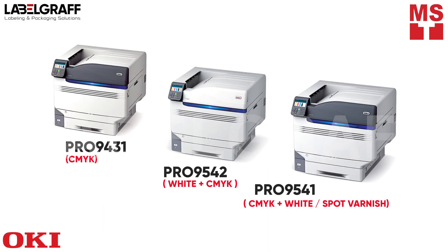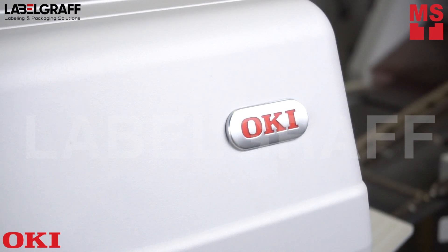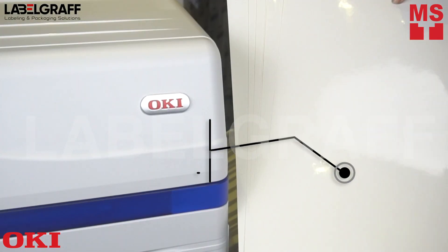To make your design more standout, print it with OKPRO 9542 that delivers high-quality CMYK plus high-density white under single-pass printing.